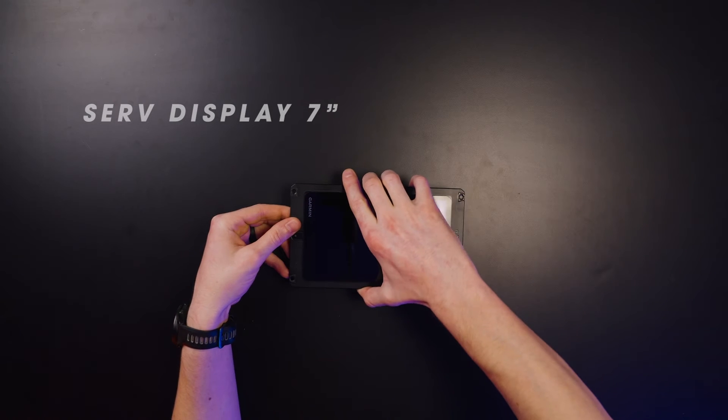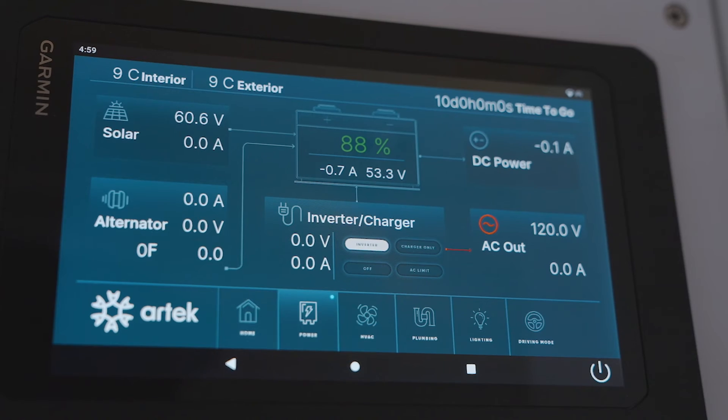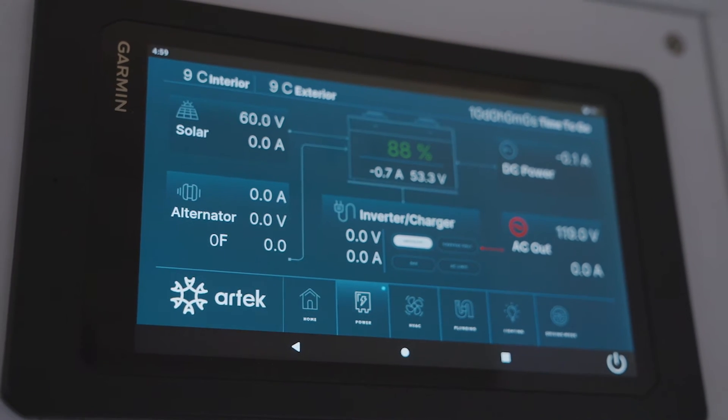In the Core system we standardize on a seven-inch Serv display. This is the base model that comes with the Garmin Core system. It needs to be mounted in a horizontal position because this aligns with the graphics file. The system can be expanded to multiple screens of different types, but the Serv is the base where everything lives from — including system updates and settings.